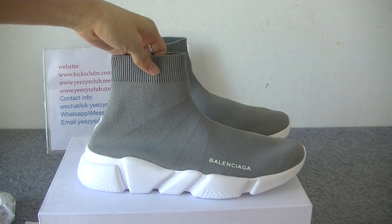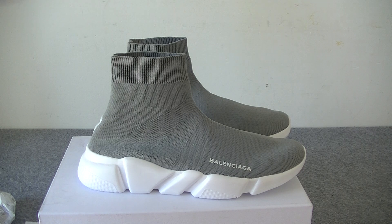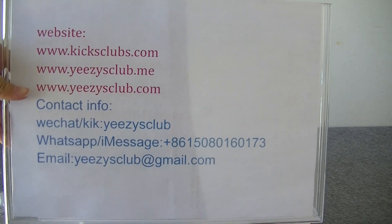This sock shoe comes in many colors in our store. Friends, if you want to see more shoes and more detailed pictures, you can go to my website or connect me directly. See you in the next video, goodbye.